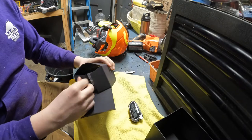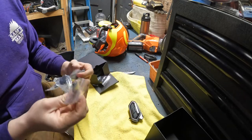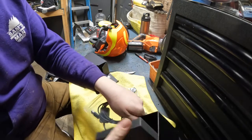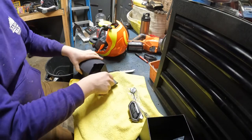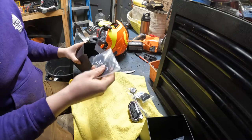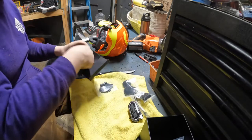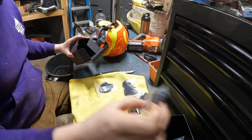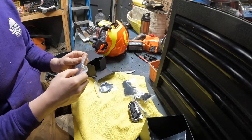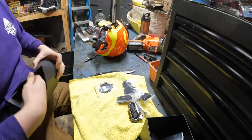They do have some nice packaging. They give you a lot of spare parts — that's the charger, this is the mic, gonna need that. These are the instructions. These are booms, gonna need a boom. These are the speakers, the right clip, extra pads for the speakers, another type of mic. And this is mounting adhesives.